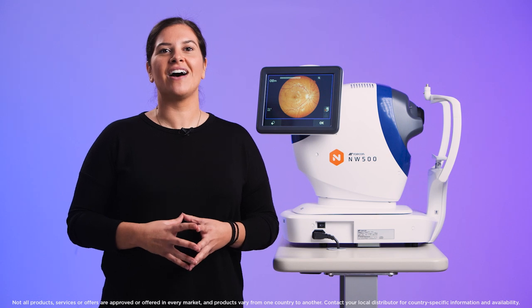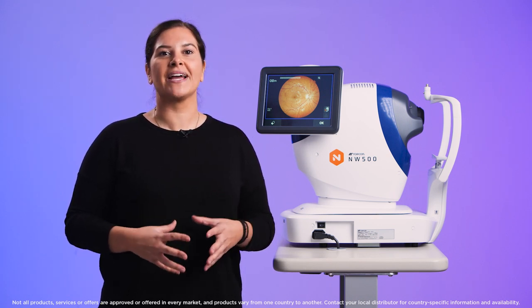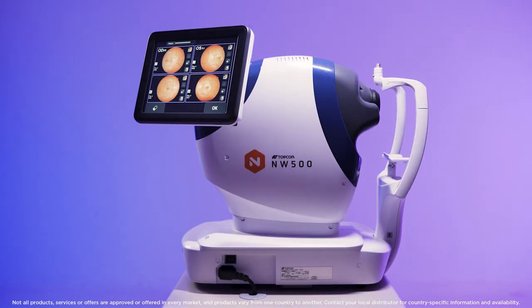Hi, I'm Mary from Topcon Healthcare University and I'm going to show you how to use the Dismacular Capture Mode using the NW500.